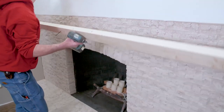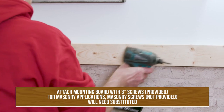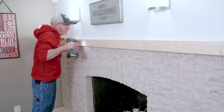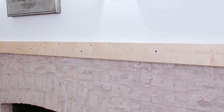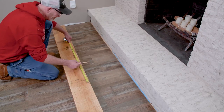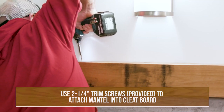Once you've determined your stud location and transferred those dimensions to your mounting 2x4, you're going to attach the 2x4 mounting plate to the wall. Now that the 2x4 nailer is in place and ready to receive the mantel, you're going to prepare the mantel by drilling some pilot holes to accept screws that will attach the mantel to the 2x4 nailer.